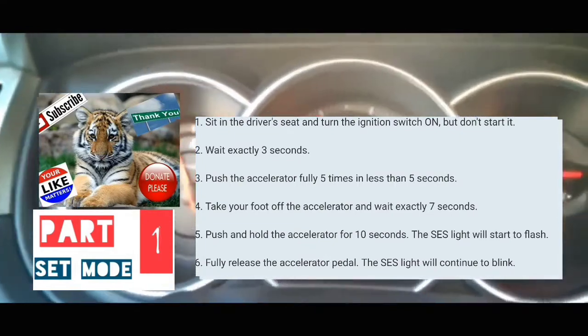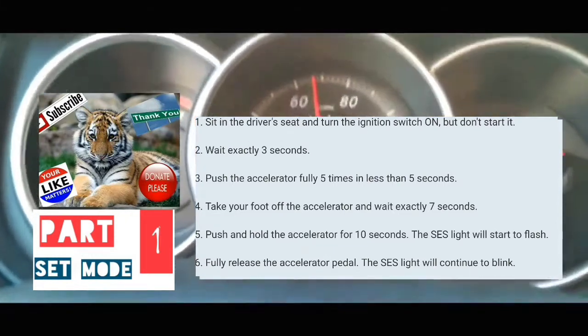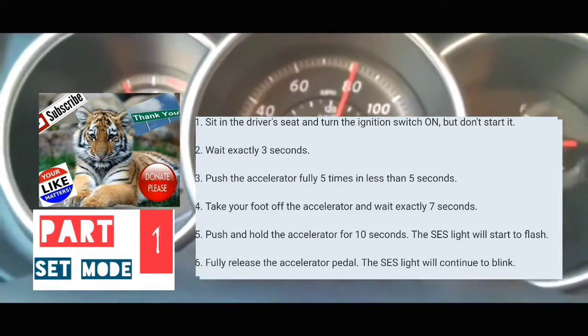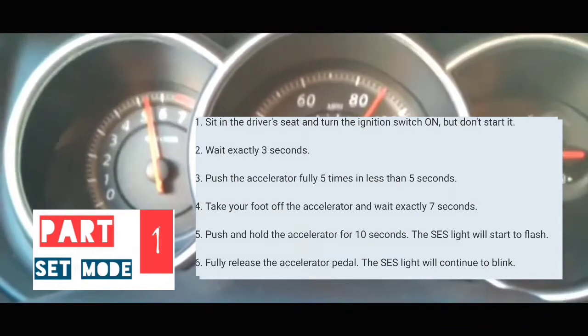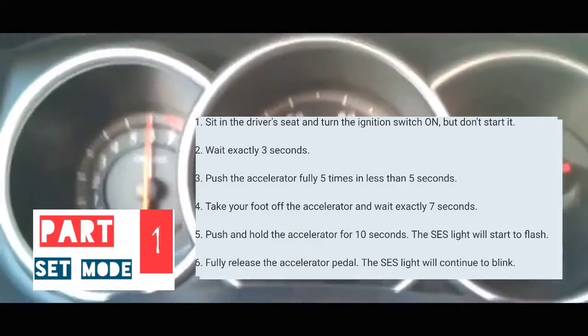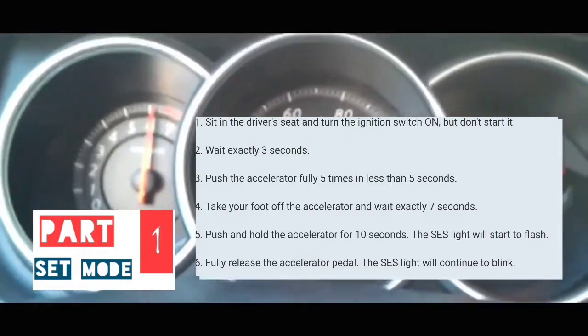One, two, three, four, five, six, seven, eight, nine, ten, eleven, twelve. At which point, your service engine soon light should start blinking. So we're going to get to the next part of reading the codes. It's going to blink at different speeds.